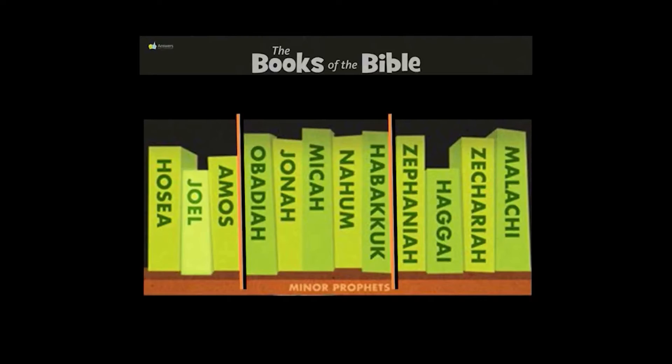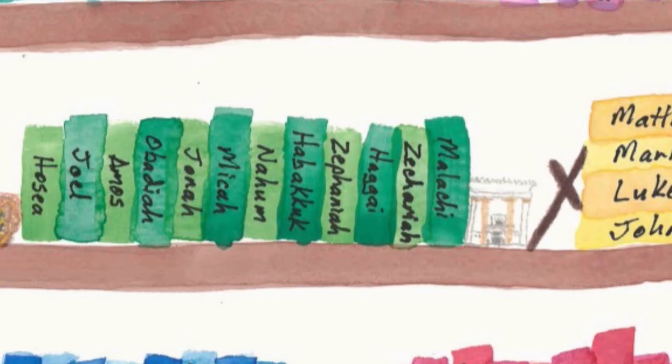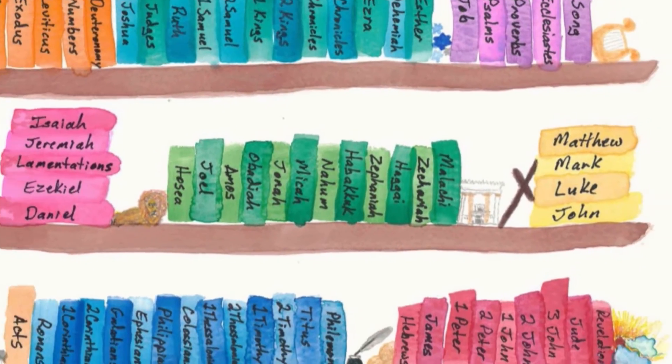Hosea, Joel, Amos, Obadiah, Jonah, Micah, Nahum, Habakkuk, Zephaniah, Haggai, Zechariah, Malachi. These are the books of the Minor Prophets.